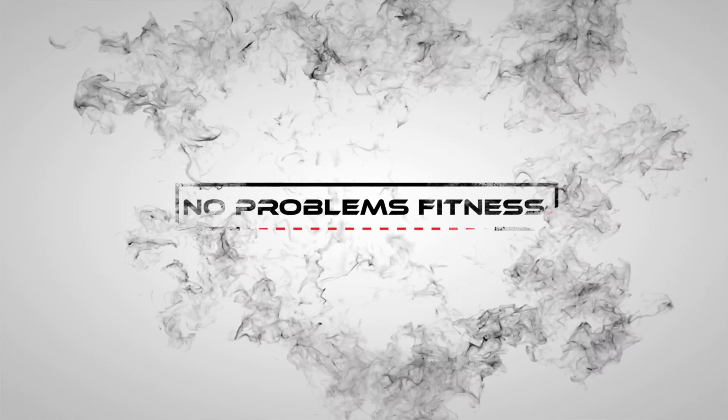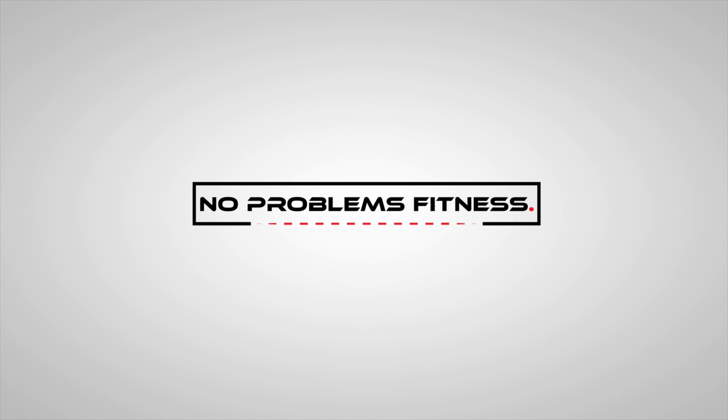Thanks for watching today's exercise tutorial video on high pulse squats. I'm David, this is No Problems Fitness. If you haven't subscribed, go ahead and hit the subscribe button, hit that notification bell so you stay up to date, and hit the thumbs up to let me know that you like this video.